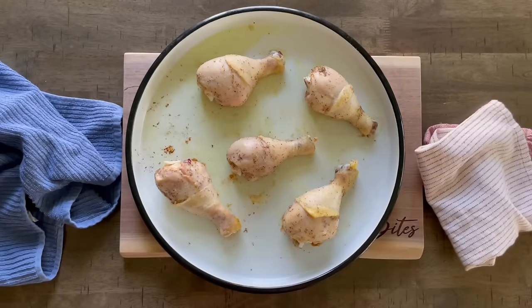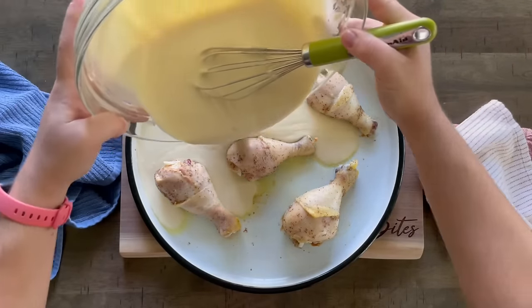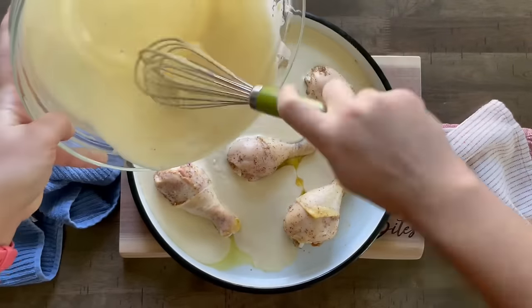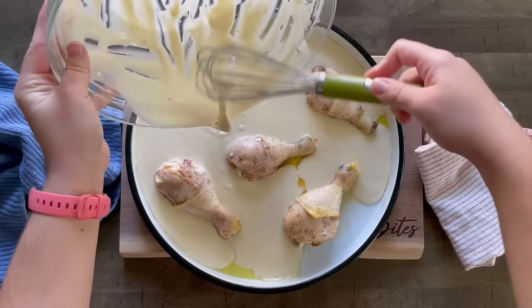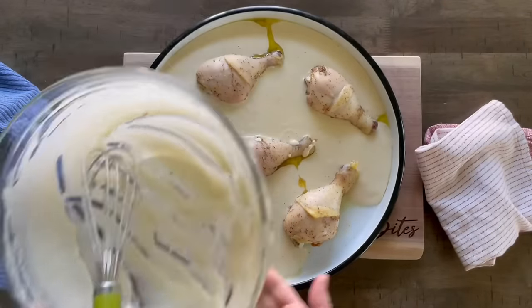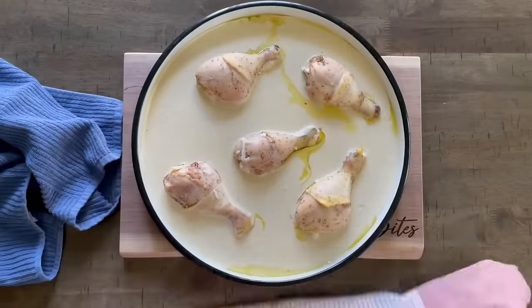After ten minutes of baking your chicken, pull it out of the oven and add your dough. Give the baking dish a couple of shakes and taps to make sure the dough is dispersed evenly so you don't have big lumps sticking out. Then put it back in the oven at the same temperature — 425 degrees — for another 35 minutes to bake.